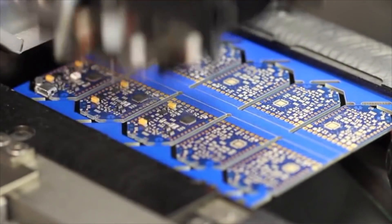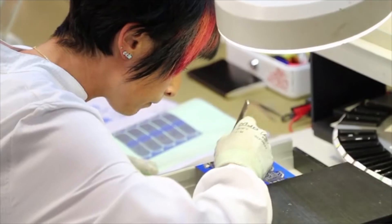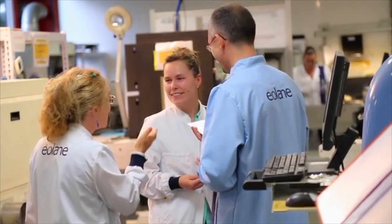We partner with the top European manufacturer in our beautiful French Alps, close to the Italian border. We just received our pre-production prototypes today and they are just awesome. So if you've got great ideas, the AirBoard will allow you to transform those ideas into realities fast. So support us today.